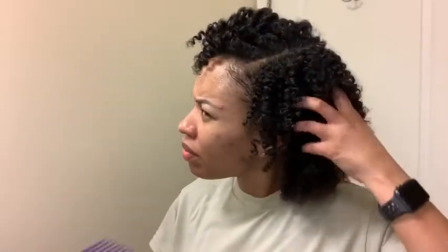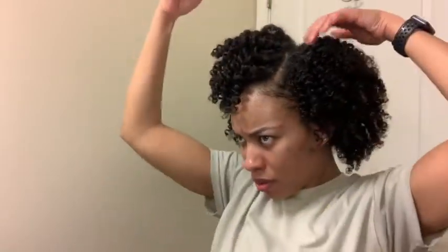Did I mention that this product is only $8.99? Just $8.99! Normally I don't do so much fluffing with the pick, but because this is a butter and it's heavier, it doesn't allow for too much frizz, so it made my hair look a little flat. I'm just going in to create some shape and volume — I don't get too crazy with the pick because throughout the week it will get bigger. I just wanted to play with it a little and get the shape I wanted.